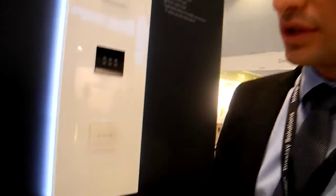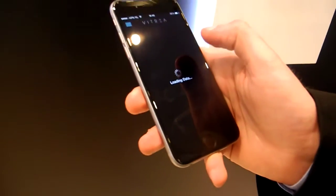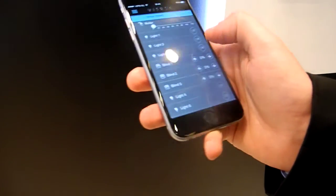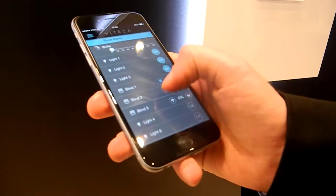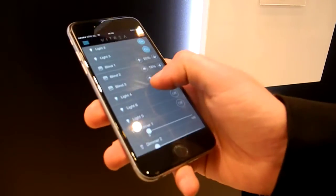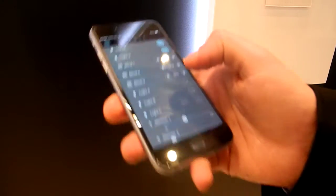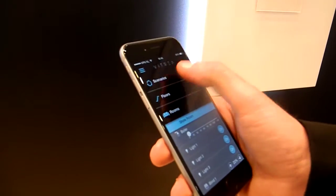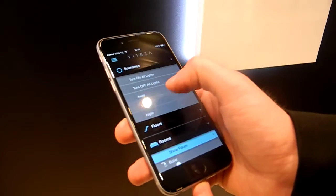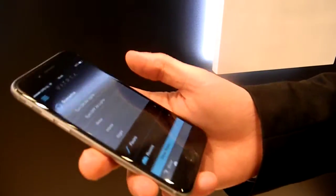We can also control the system through our own app. I can enter a specific room and turn on and off the lights. I can control the blinds — stop them and see exactly where they are. With dimmers, I can dim my switches. We can also do specific scenarios, such as away, home, or whatever the technician decided to configure.